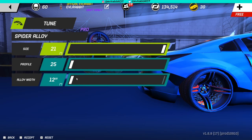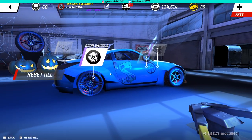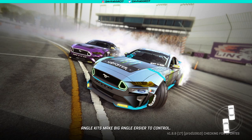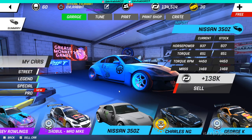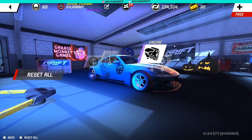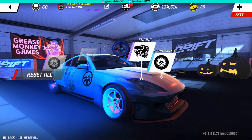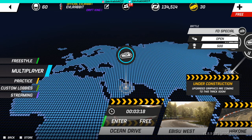Sadly I can't adjust my profile or alloy width in the back, but we're gonna run them on there anyway - the 21s in the back with those spider wheels. We did unlock a Pro V8 in the crates, and I want to see the difference between what I have now, which is the RB26, and the LS. We lose a little bit of power and the torque goes down some, but is it better in the long run? We're gonna go rip the RB26, then swap in the LS and see how it handles. We're going into the FD special with it.